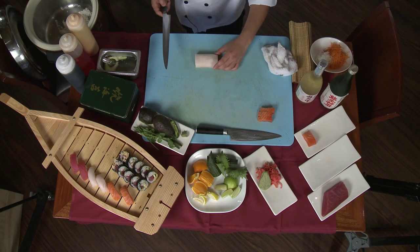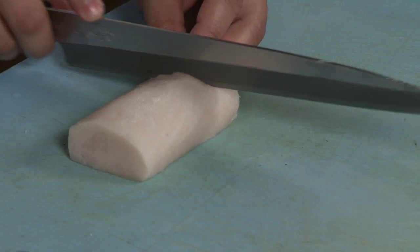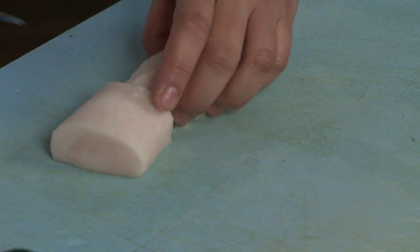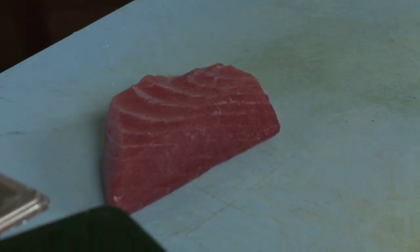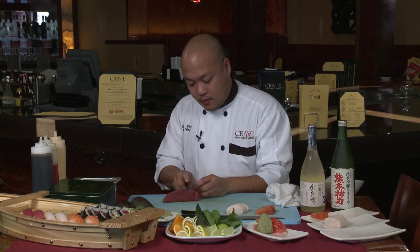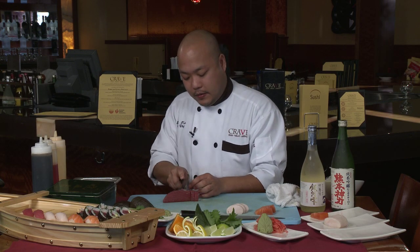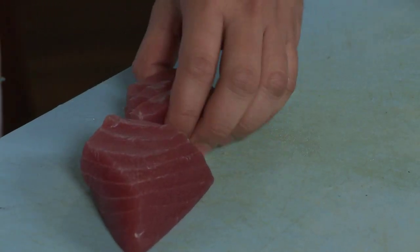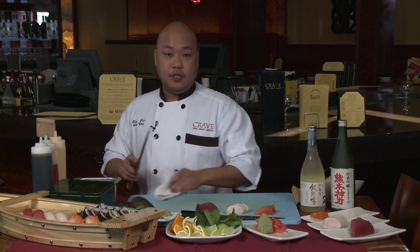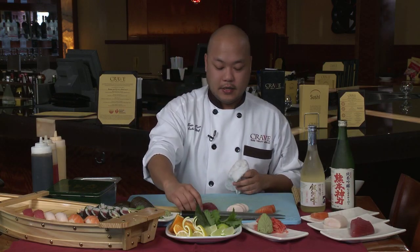Then we have escolar — it's nice and white. Slice through and set that aside. Now we have tuna. There are many different ways to cut and shape your sashimi, but the straightforward traditional cut is usually the best and most attractive.